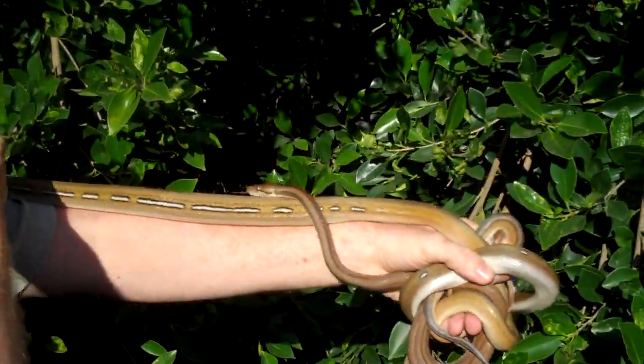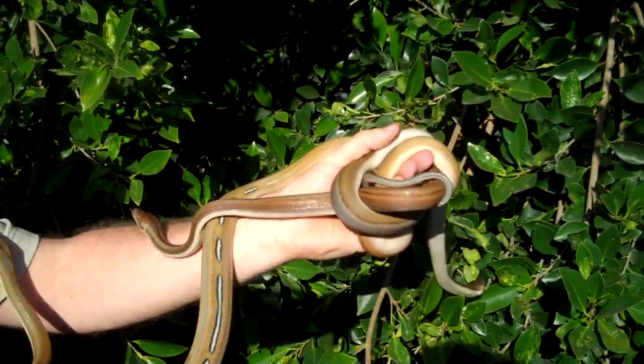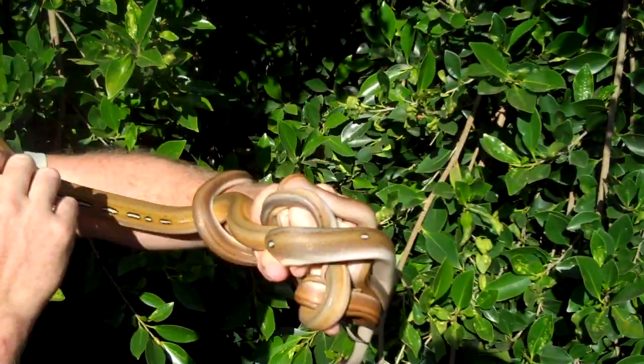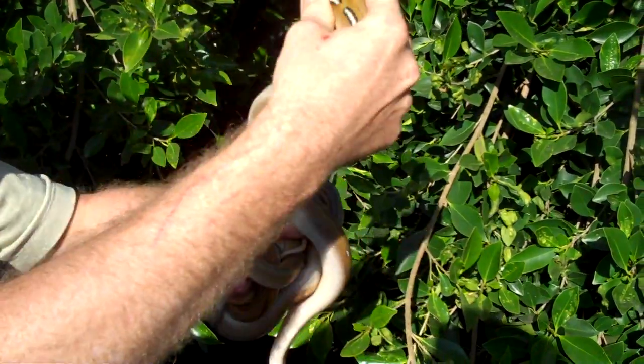Sometimes they get the side striping going on, and it's just cool. Some of them have a solid stripe. Some of them fade out, and it's just white or just black. They're just different every time.